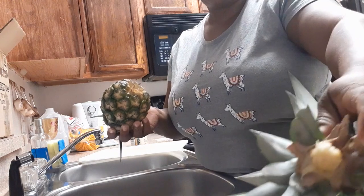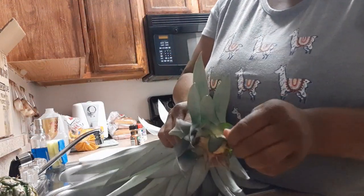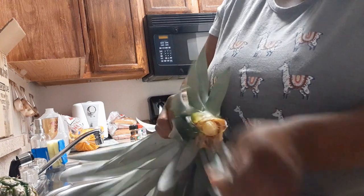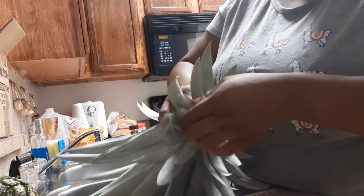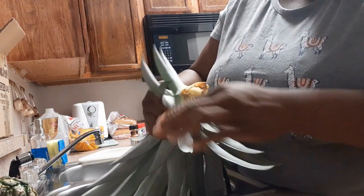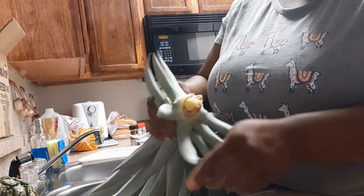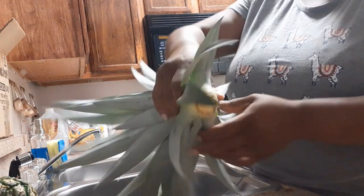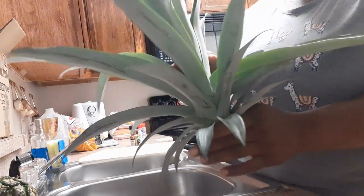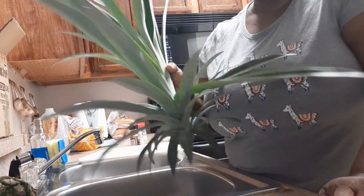This part right here — you can take a few of the leaves off. What you do is take some of these leaves off and get it down to where you have enough to start another root. Then you just put it in some water and you're gonna start getting some little bitty roots coming off of here, and then you're able to put it in potting soil and grow another pineapple. This has been a three and a half year process.